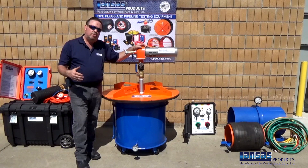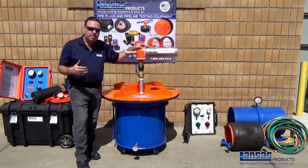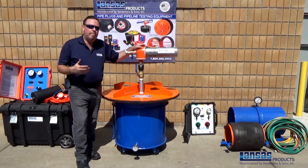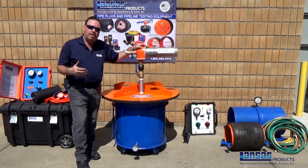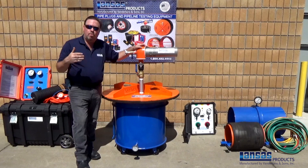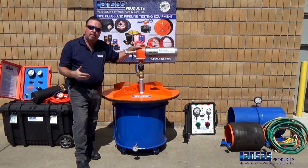Through some of the training videos that we've done, we want to make sure that you take note to follow all safety precautions and procedures with handling pipe plugs or pipe testing equipment. Make sure you're also following any regulations whether it be city, state, or county, and follow the guidelines of your confined space entries. Thank you again for taking the time to watch our video and we look forward to you having a safe day and completing your project correctly.